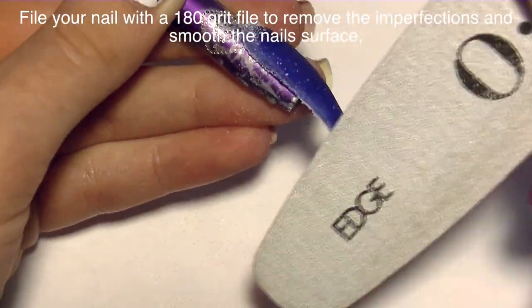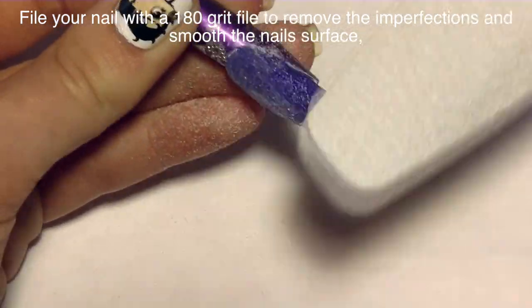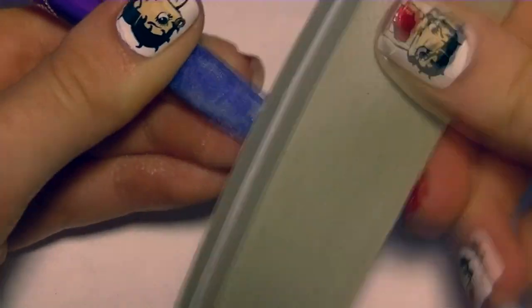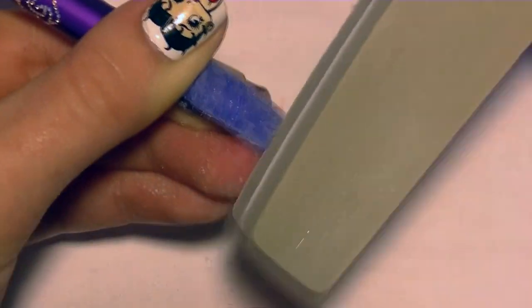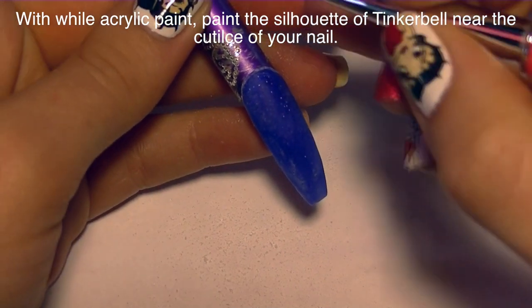Now I'm going to be filing it with a 180 grit file just to remove any lumps, bumps, or imperfections and to smooth out the surface so that it's easier to paint on. Then I'm going to buff it with a 240 grit padded buffer to once again smooth out the surface, and then you definitely want to remove the dust and give it a wipe.